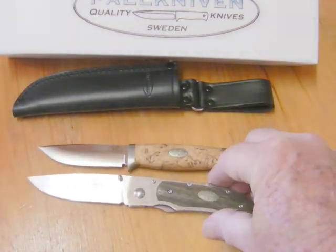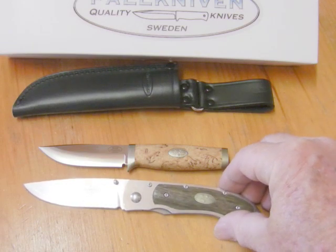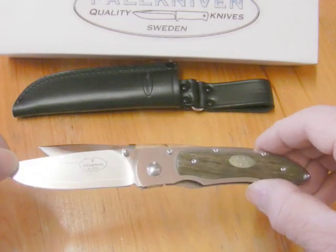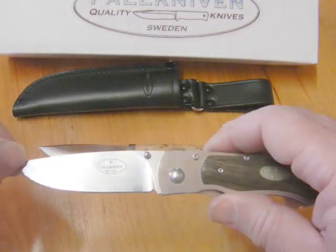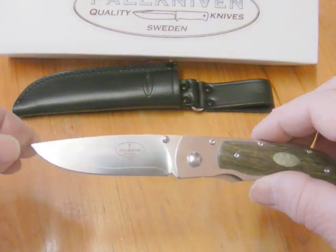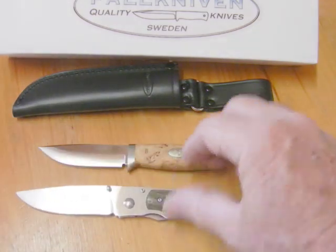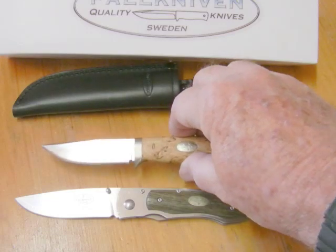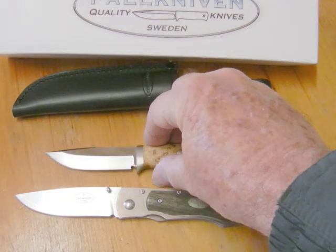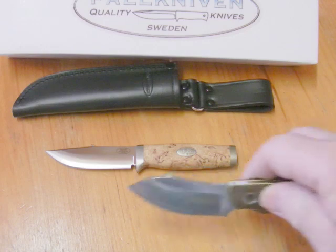And this little folder — the Fallkniven P3 folder — is also in 3G steel, a really great knife. I just touched it up and sharpened it a little bit the other day and it comes up really sharp. It needs a little bit more work than some other steels, but with patience it gets there. This SK 3L won't get a huge amount of use, so stropping on the blade should help a lot.